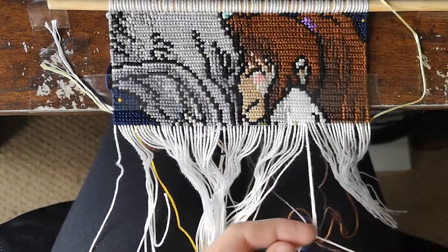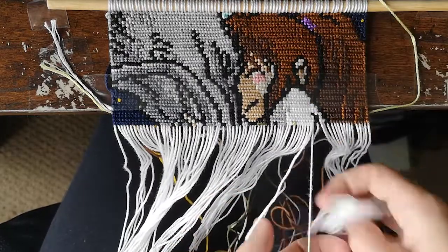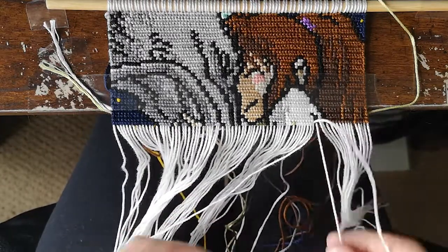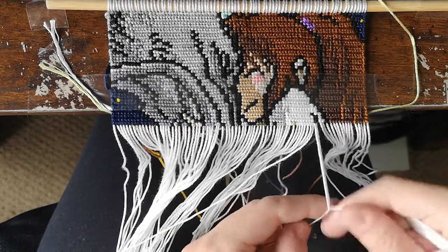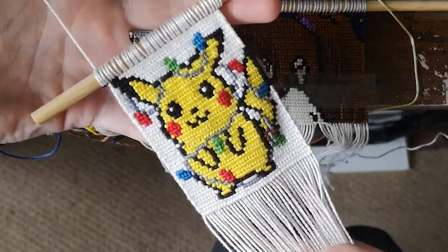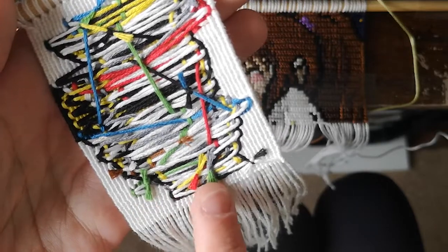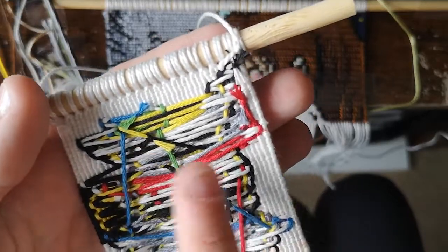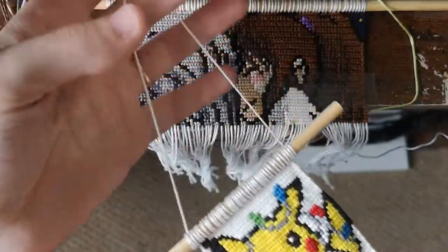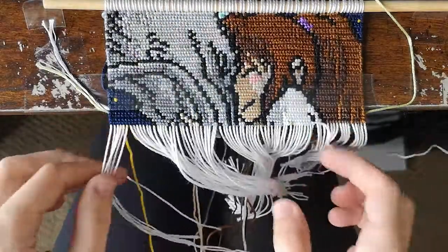Another question I got asked is what is the best way to finish off the back? When I'm finishing off the back of my tapestries, I just tie off all of the colors I've added in — I would cut the slack a bit shorter and tie them off to each other. Here is a little Christmas Pikachu I made back in 2020. On the back, you can see all the colors I've added in — I've done a double knot, just tied them off to each other. Then I take a little bit of fabric glue and dab it on each of the knots so they're not coming undone.